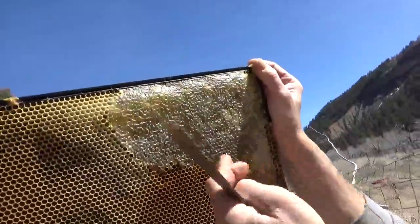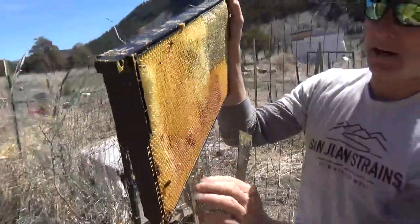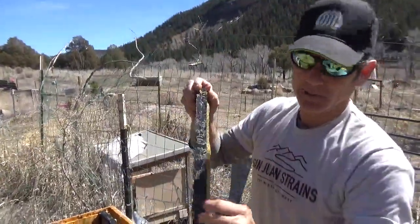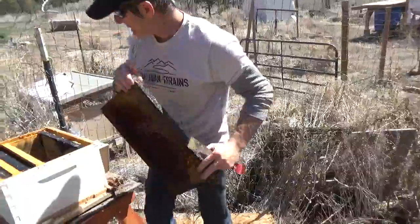You can see that this is all nectar that's capped. What we're going to do is leave it in here for the next bee colony that we're going to pick up in May — crossing our fingers that we can do that — and so we're just going to clean up these frames.